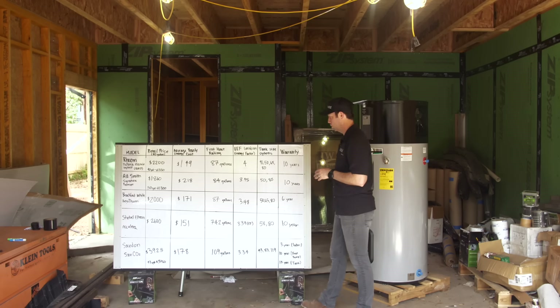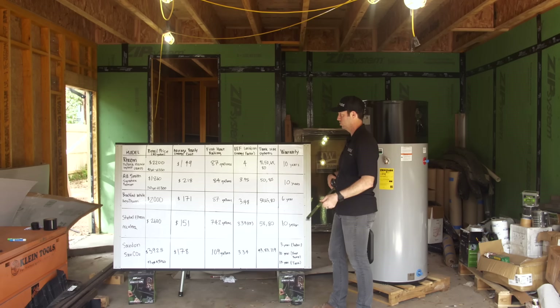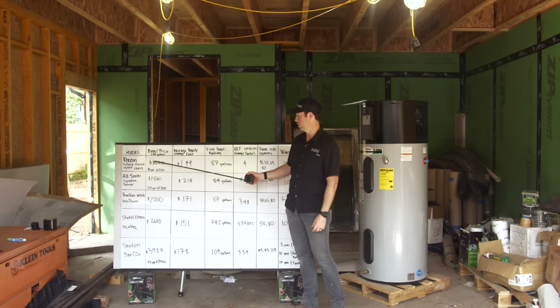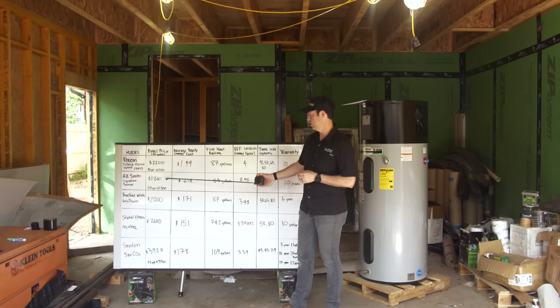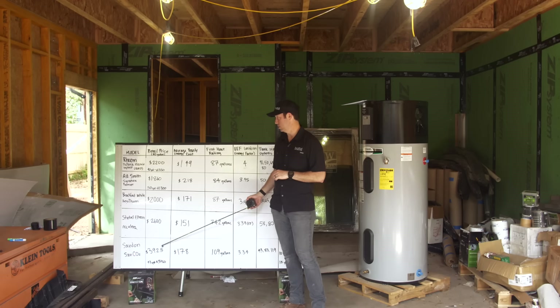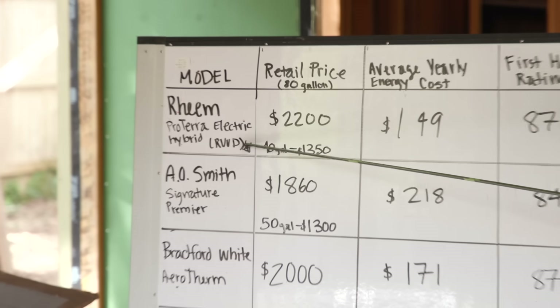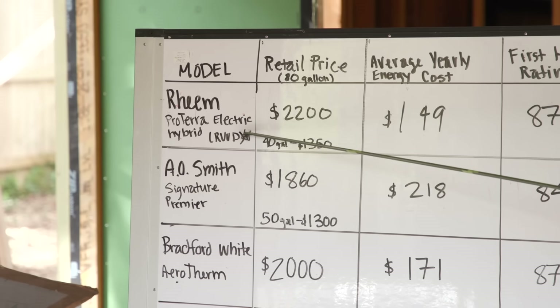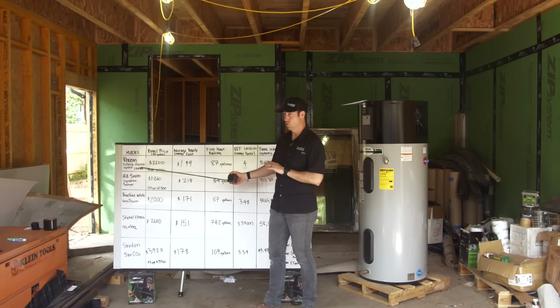Now let's look at the available models in the marketplace and talk about cost. For 80-gallon models, we range from a low of about $1,800 to a $4,000 model. Rheem sells theirs under Rheem and under Ruud. They've been making these for a long time — I installed one of the very first models almost 10 years ago, and they're now on generation four. They've been refining these and they're very, very efficient.